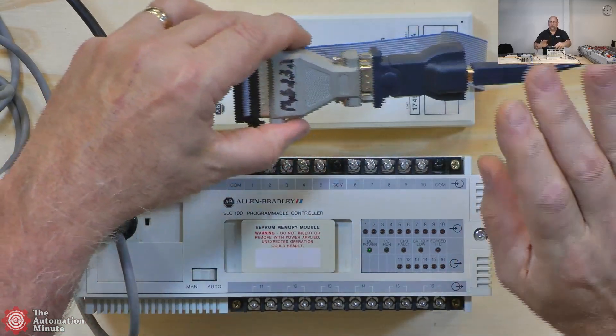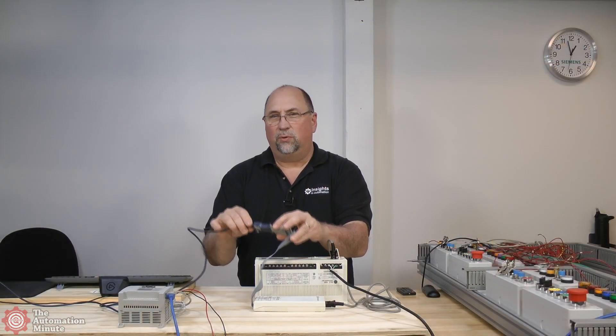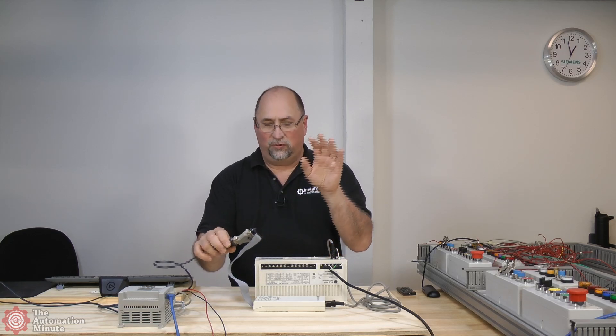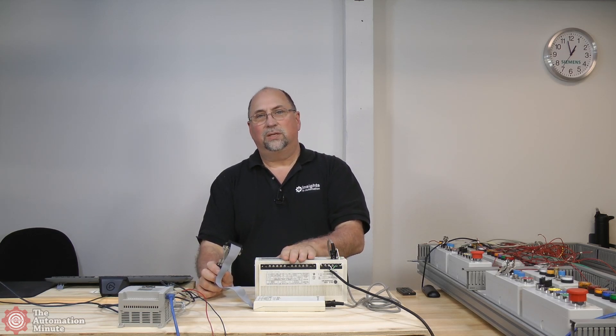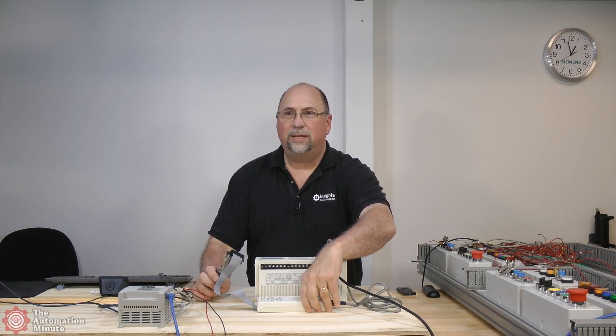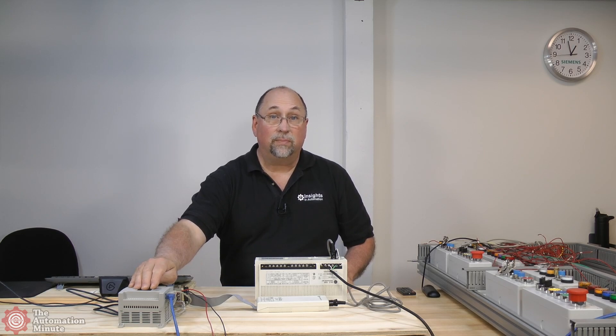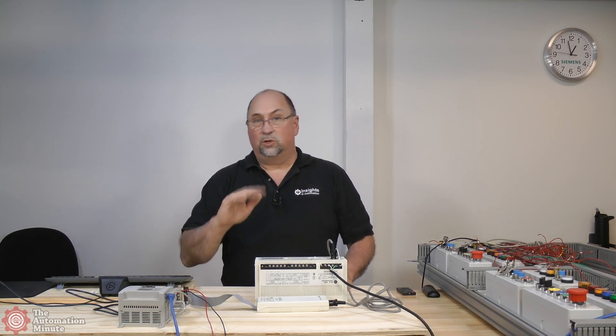I want to be very strong about this: you definitely want to make sure your serial port works prior to trying this out. Because if your serial port's not working, you're just going to be frustrated. What I did in the earlier members edition of the show is I tested it out with the MicroLogix 1100 to make sure everything was working.